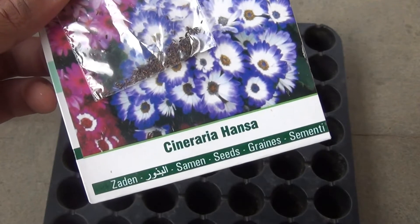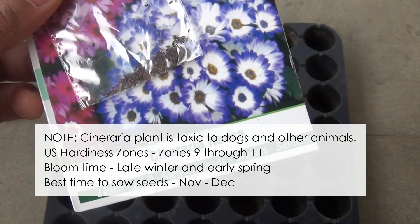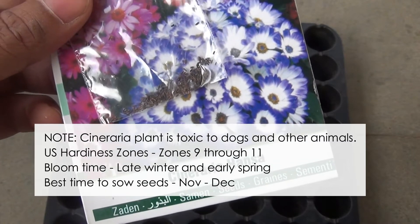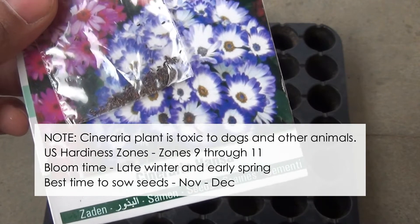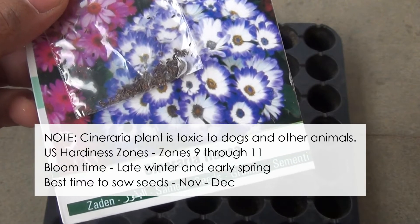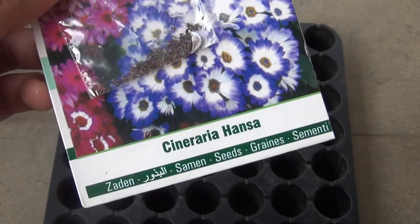In this video I am going to show you how to grow the Cineraria plant from seeds. As you can see, these are the seeds and I bought them online. If you haven't grown Cineraria, please do, because they are just gorgeous. The most interesting thing about Cineraria is that the bloom lasts for more than a month, and that's why you should grow it at your home.